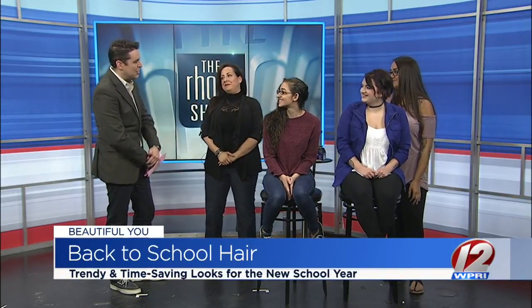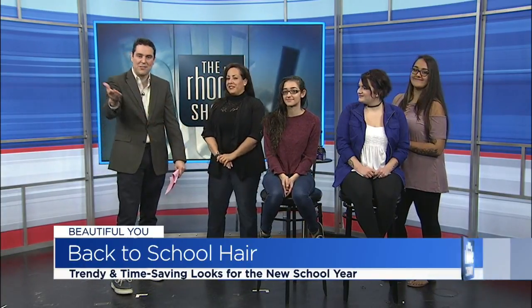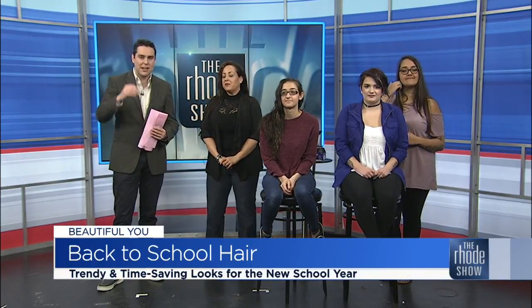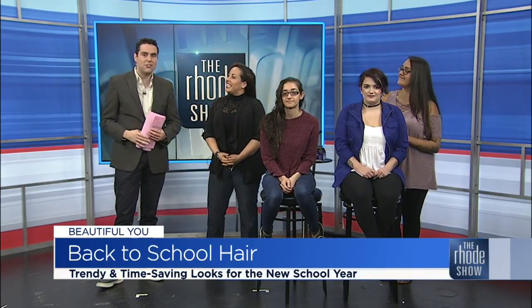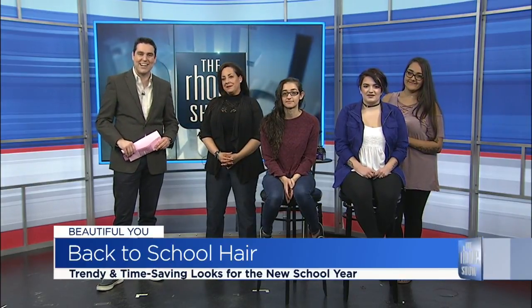Thank you all very much for joining us here today. You all look marvelous and we appreciate your assistance very much. Sheila, great pleasure to have you join us. Great advice. If you missed any of these terrific tips or you'd like to get any of these services for yourselves or the student in your life, just head to roadshow.com.